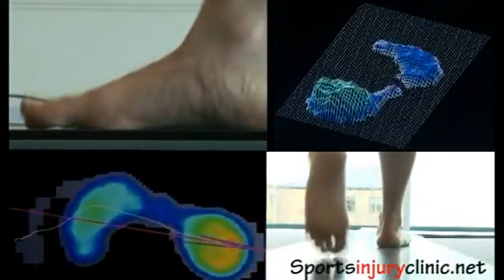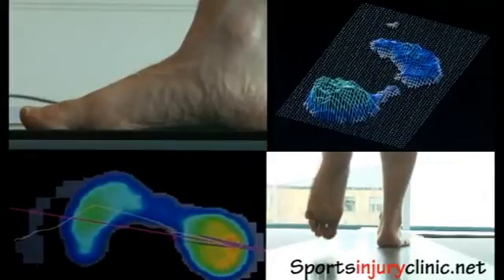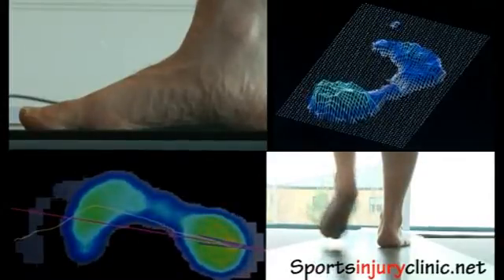That's particularly important because your foot's only in contact in a walking step for about 0.6 of a second. So you need to get as much information as you can in that time.